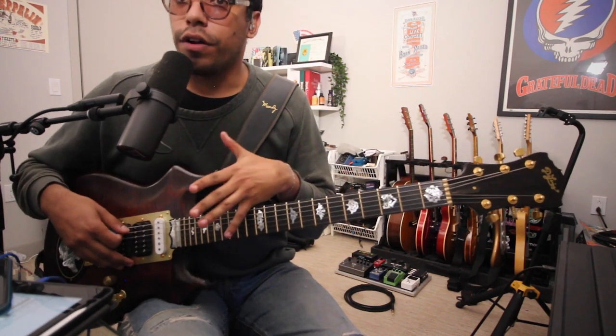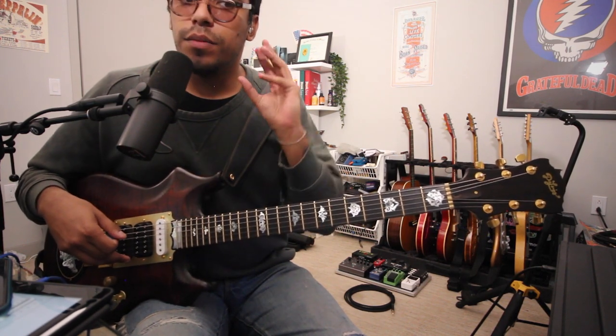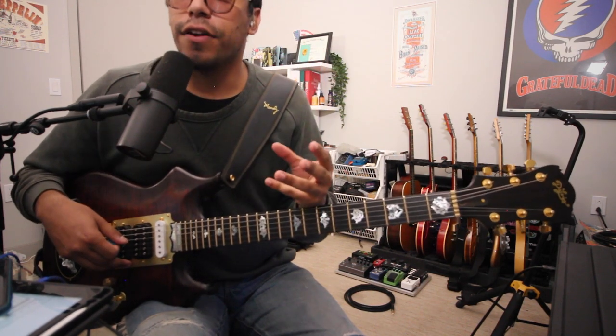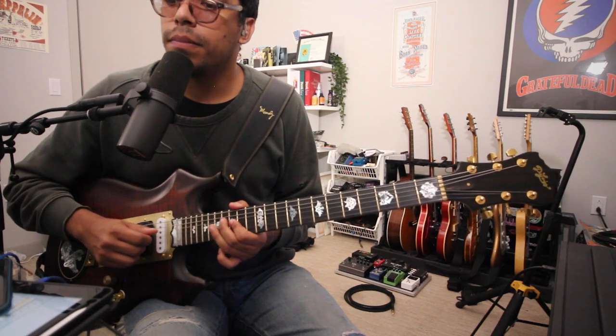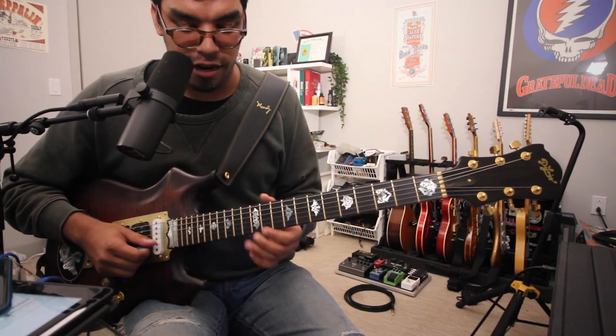Even more so in position two with the humbucker in the middle and bridge, it nails that Samson overdrive tone a little better — a little more sparkly in the top end, especially when you do the double stop. Even here on the 13th fret, you can hear the feedback already.